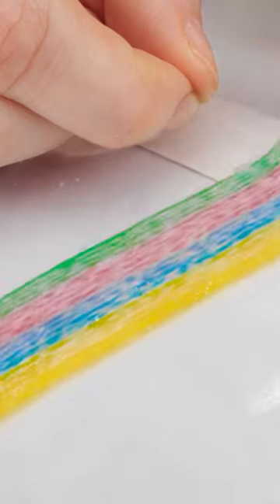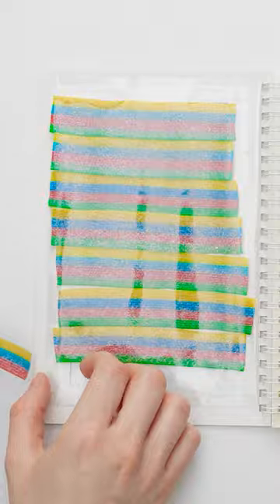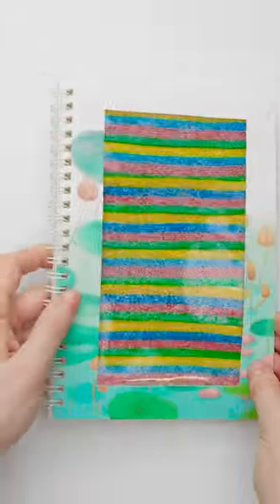The more colorful, the better. Start at the top, and work your way down — just like that. It may look like candy now, but when you flip the book closed, it looks like a regular book cover.